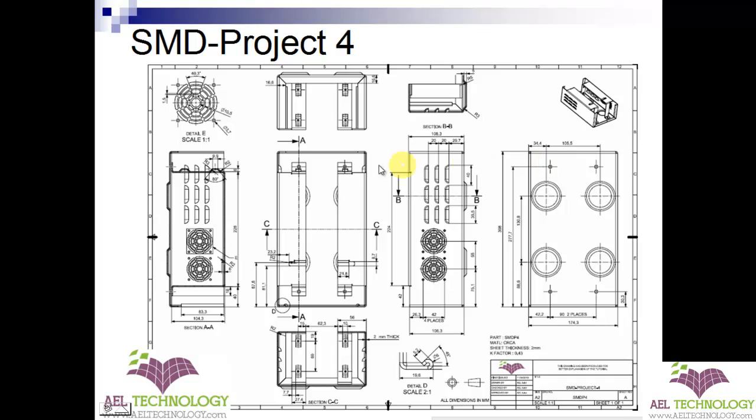This project has a lot of flanges, a lot of lures, then cutouts, bends, hem, beads, and punches. It will be very interesting.